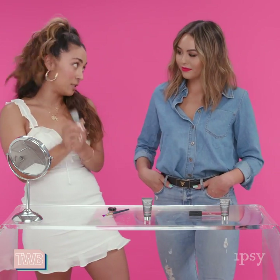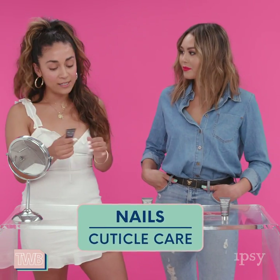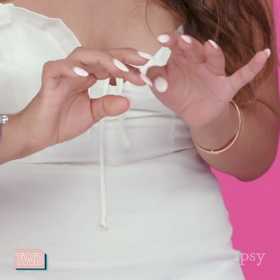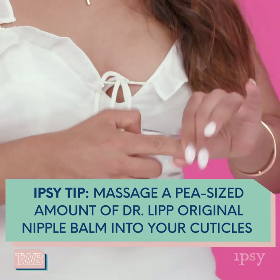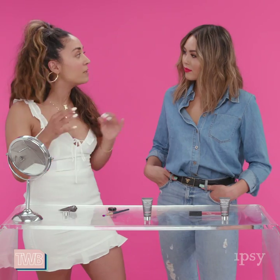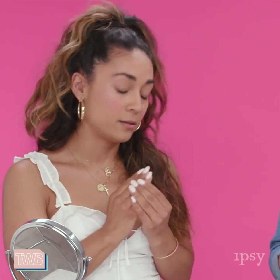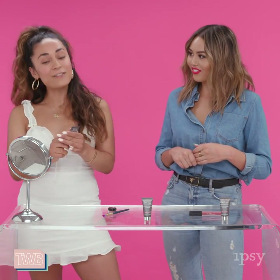The first way I love to use it is as cuticle care — it's one of my favorite ways. It is so hydrating, so moisturizing, and it really takes care of those dry cuticles. With other cuticle creams you're always reapplying throughout the day, but with this one I don't find myself going back to it — it just totally saturates the skin. I have really dry skin so I'm always on the hunt for a good one, and this one is really great.